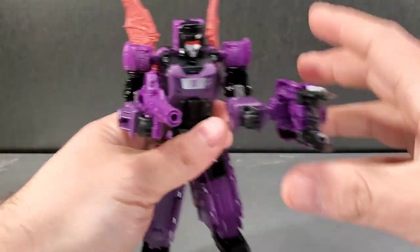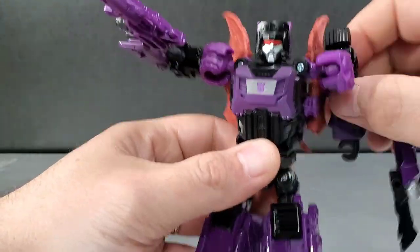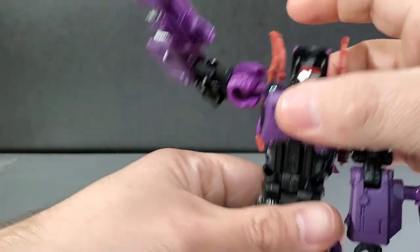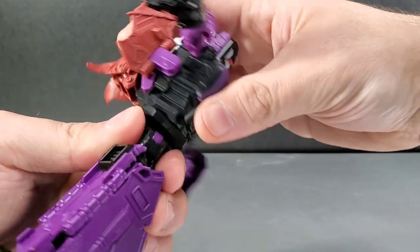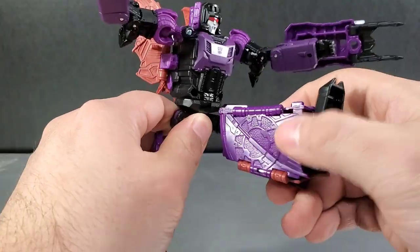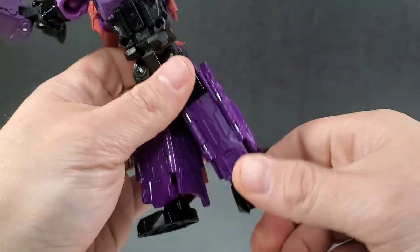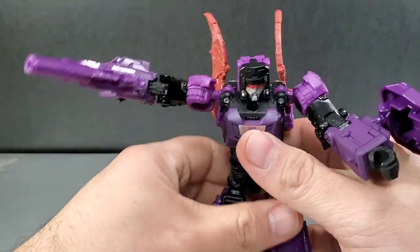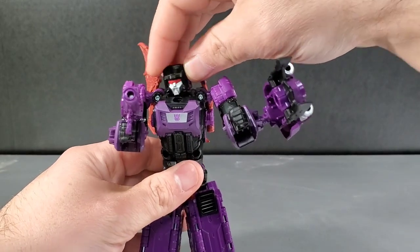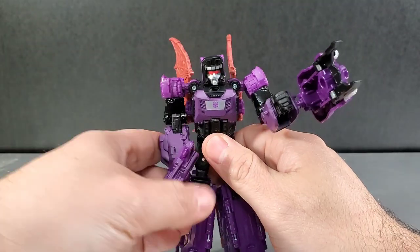Articulation: you got ball joints in the shoulders, you can get them up to about here, and 360 all the way around. You saw the bicep swivel right there. Elbow bends to there. No wrist swivels. You get a 360 waist swivel. Hips are pinned — you can get them way up, kick forward and back. Knees bend pretty deep. No ankle tilts, but you do get a little toe tap and foot rock. The head can rock around and spin 360.